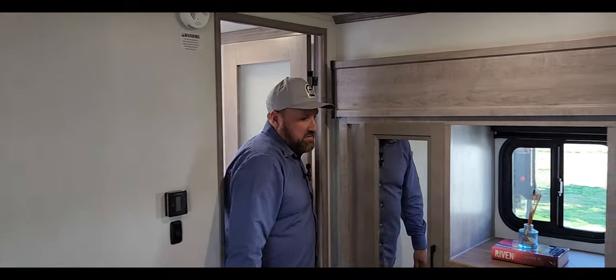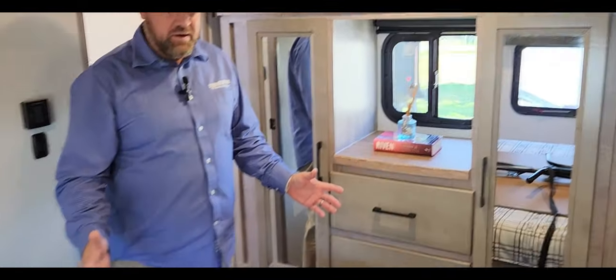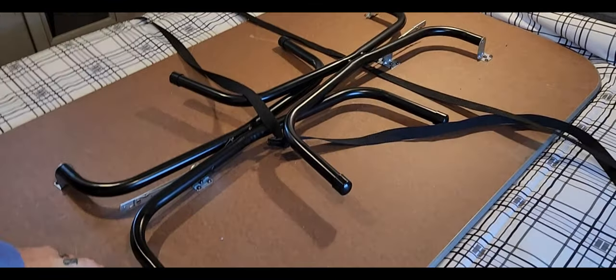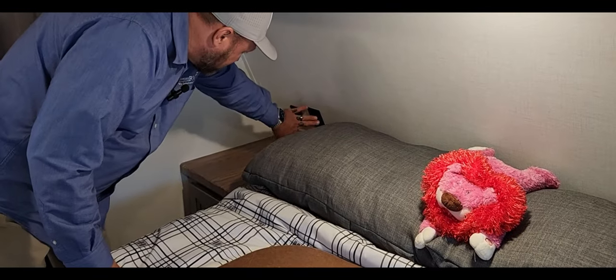Now into the master bedroom — you can really walk around in here. Most are so tight to the wall you can't. And here's your third AC! That's all three found. There's also the table we were talking about for the garage. What I like is you can walk around each side of the bed, and you've got plug outlets and USB ports on each side.